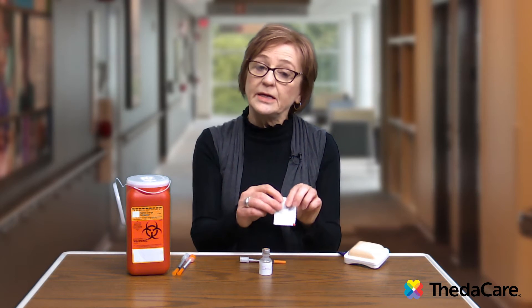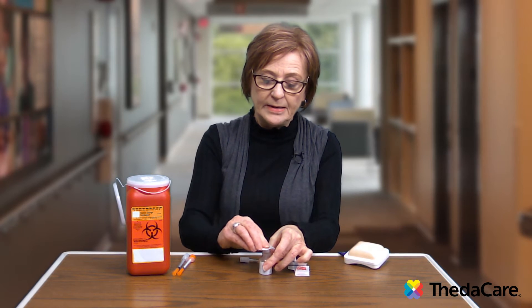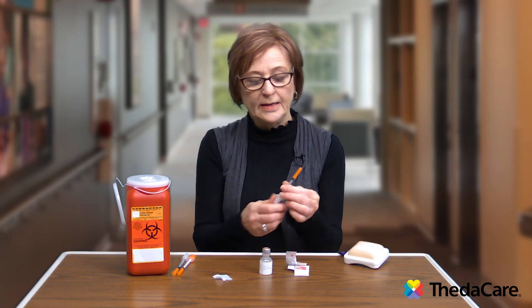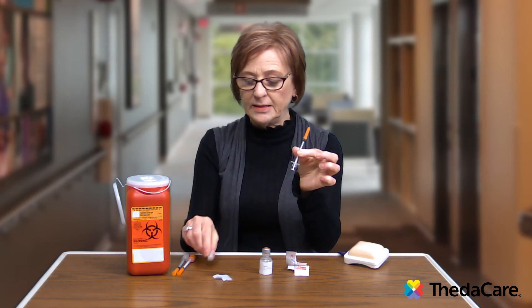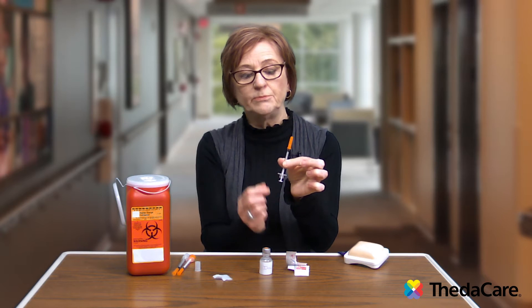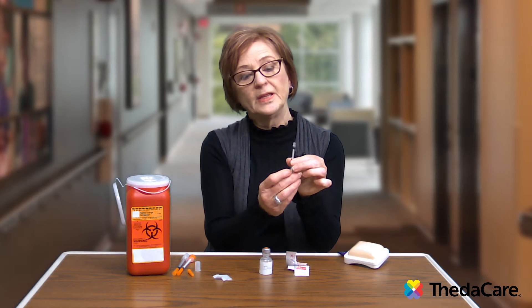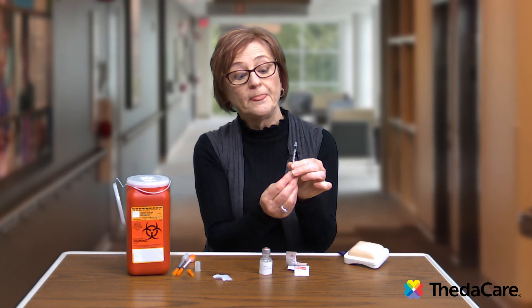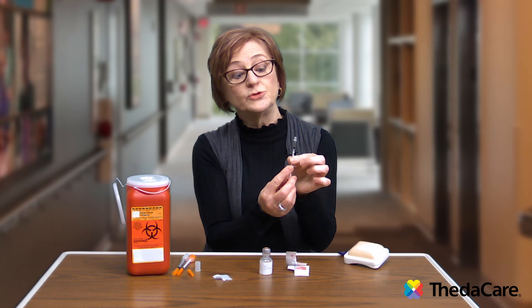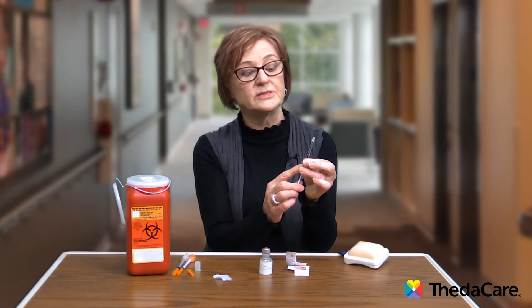Take the alcohol swab and wipe off the top of the bottle. Remove both caps on the syringe — the back cap that covers the plunger and the top cap that covers the needle. Your next step, and a very important one, is to draw up air into the syringe that matches the amount of insulin that you're going to take.